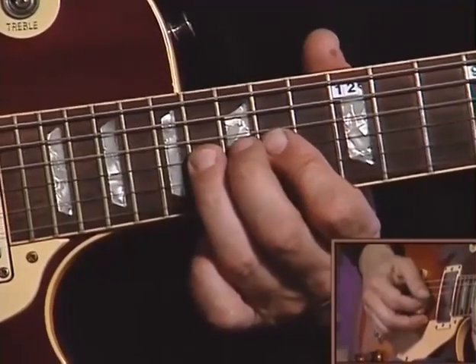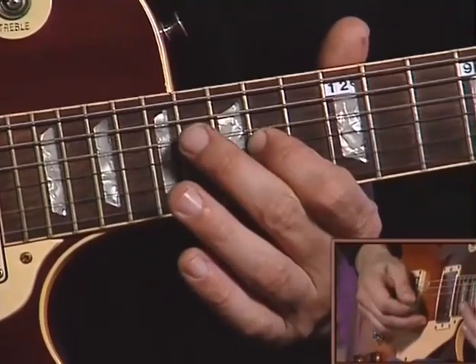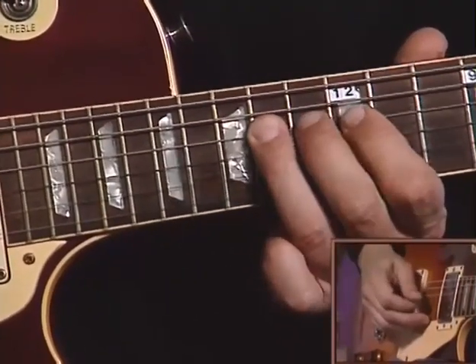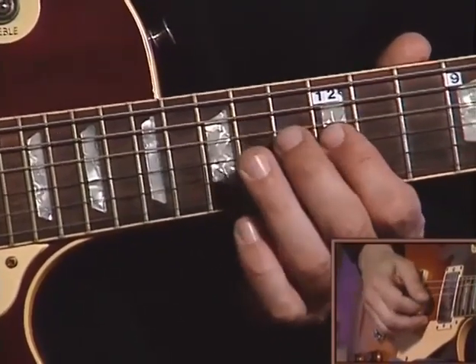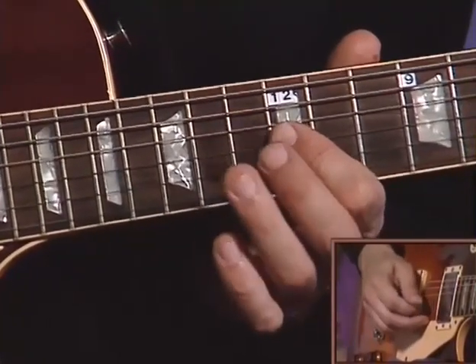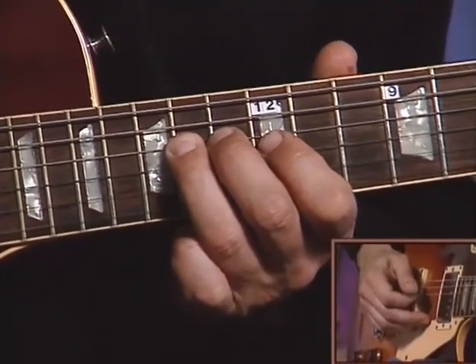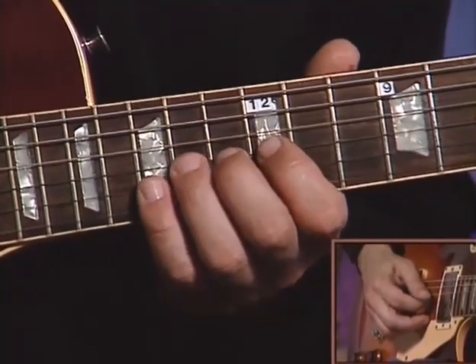Here we have a transition. We're going to go sixteen, fifteen, fourteen — that's the blues tritone in there. Hammer on and pull off, four times. And then we have that scream we just did.